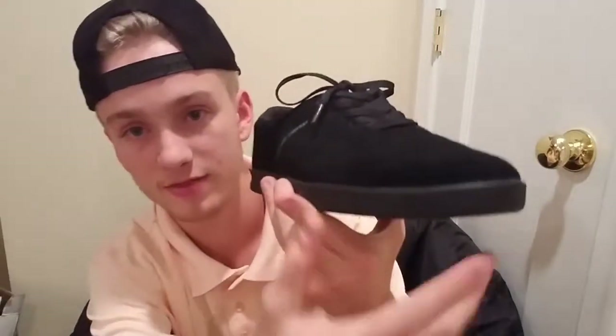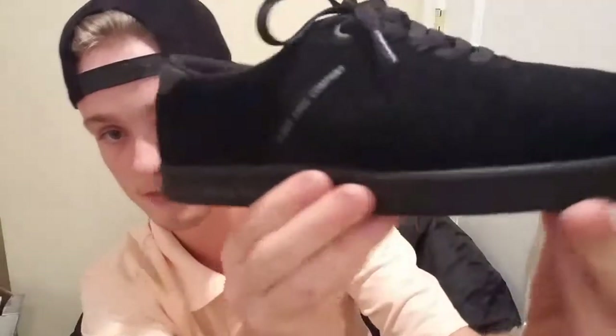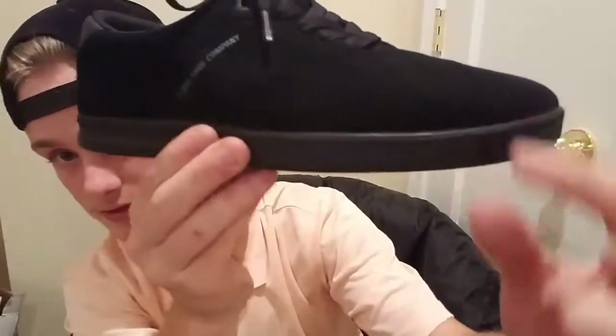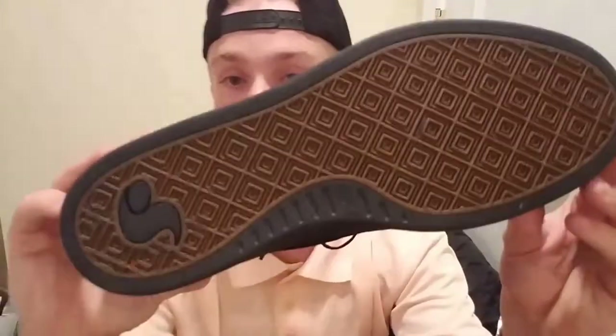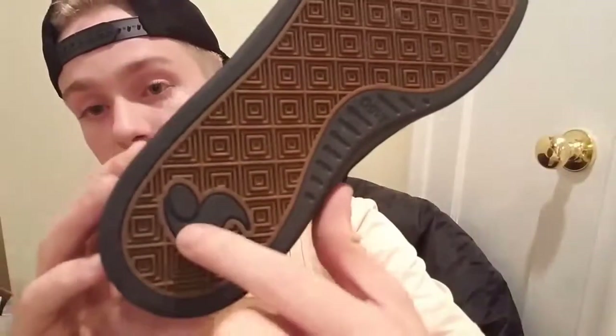Be aware that it gets pretty thin towards the front — it thickens towards the heel and thins out towards the toe. There are also some patterns on the front of the shoe if you want to check those out. Looking at the bottom, the soles look awesome — super sticky. DVS logo right there, looks great and I'm excited to try these out.